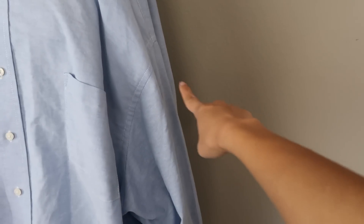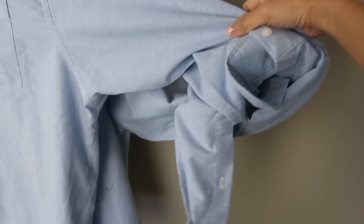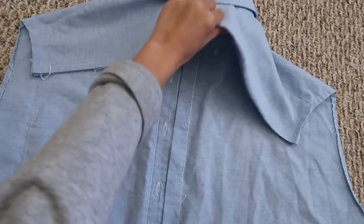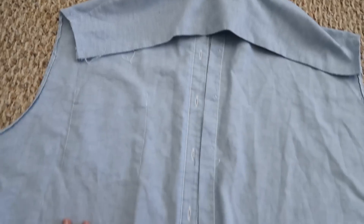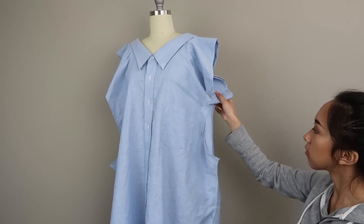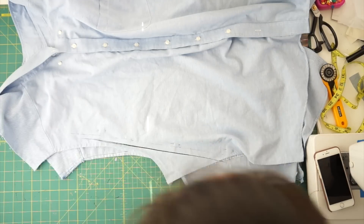I draped it on my dress form to get a better look at it and saw that the sleeves and the back side of the shirt could be removed, but I'm leaving the yoke attached to see what it will look like. Once both shirts are deconstructed, I buttoned them back together and took in the sides to fit me. It's important that you're wearing it or have it on your dress form because the side seams aren't going to match up perfectly since we're making the back low cut.